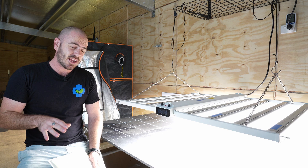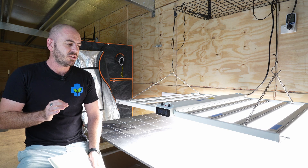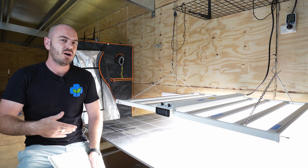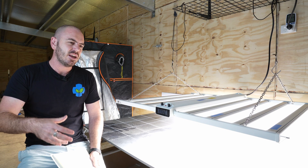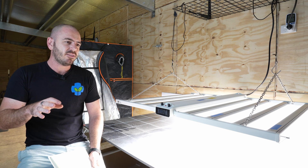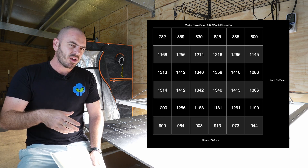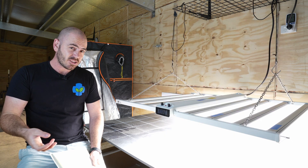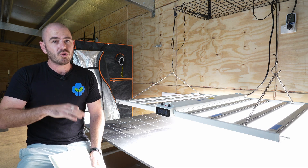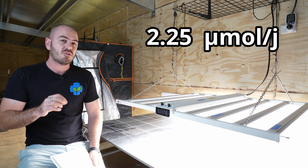I've mapped the PAR results and this is an impressive light. I thought the bloom functionality would either take away from or add to the overall PAR efficacy results. Starting with bloom on — the average PAR across that area was 1149. We times that by the square area of 1.2 by 1.2 metres and divide by the watt draw of 735, to get an efficacy of 2.25 micromoles per joule. That's a really nice efficacy.